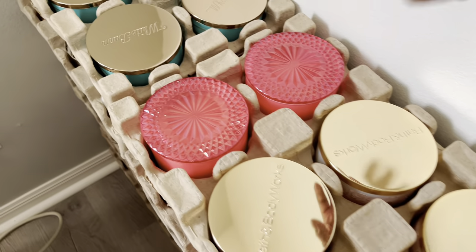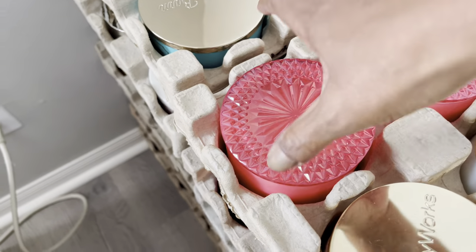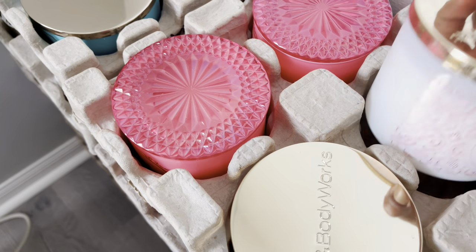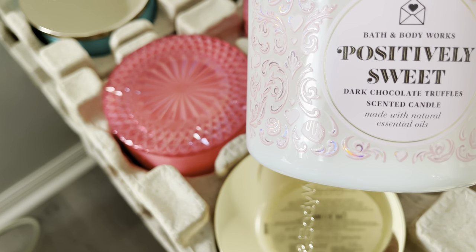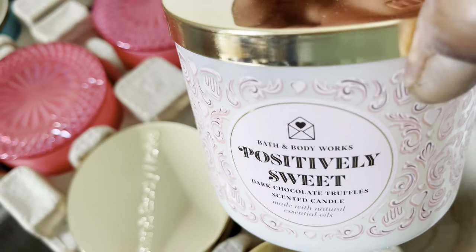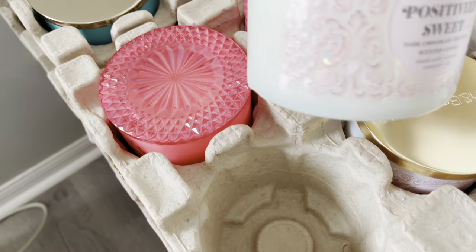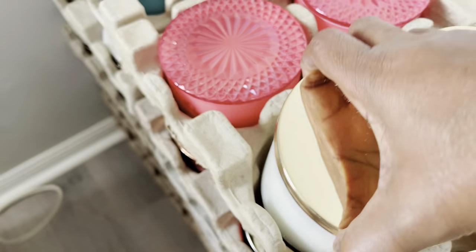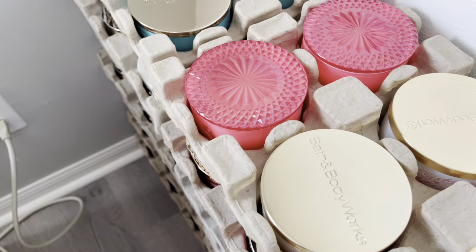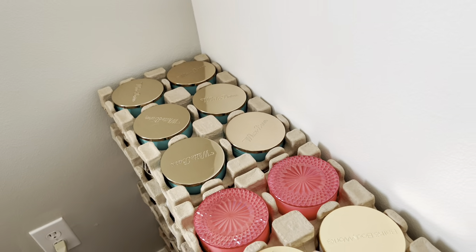Alright, our next crate: we have two of the Pink Prosecco Frosting — that's one and that's the other. Then we have Positively Sweet Dark Chocolate Truffles — another one, another one, and another one. Alright, so that's six. I'm going to move that over there and then we'll move on.